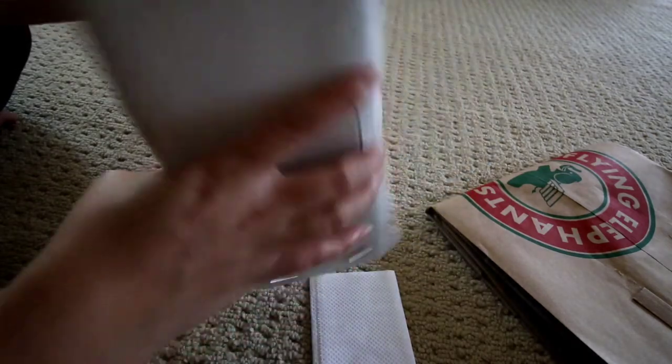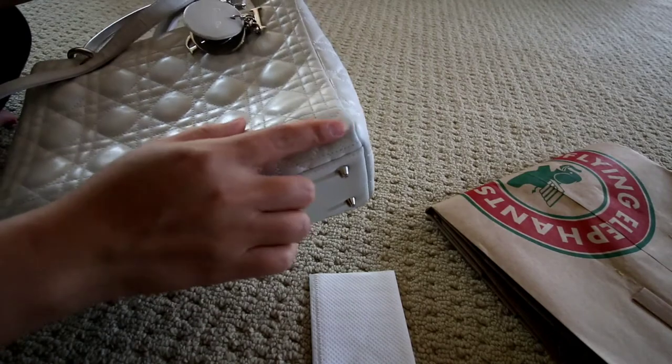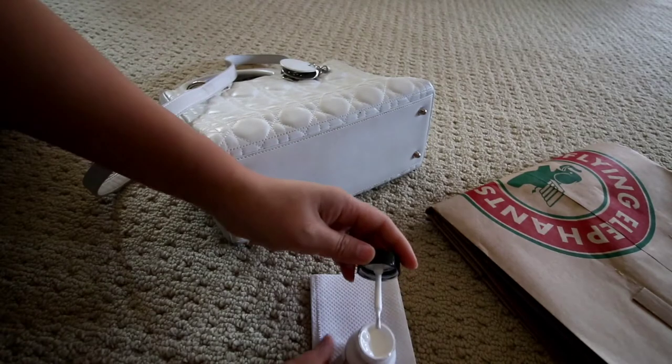You can see the corners right there are really bad, and it's just in bad shape overall. I'll try to insert some before photos right here so that you can see.